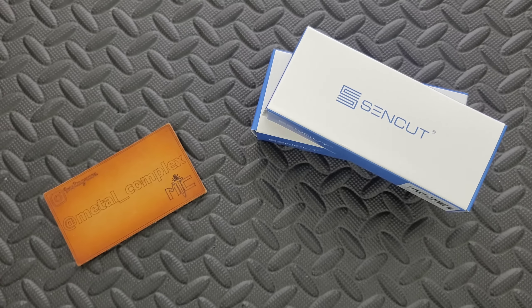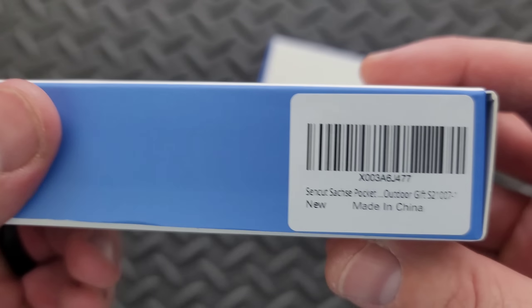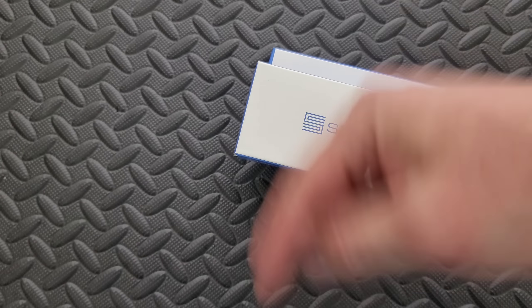I think these are available by the time you guys are watching this, so I will link it right down below so you guys can check it out. This is the SenCut Saksie — I'm not really sure exactly how to say that. I'm sure somebody will look it up on Google and let everybody know the pronunciation down below.